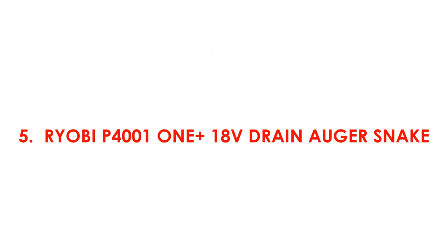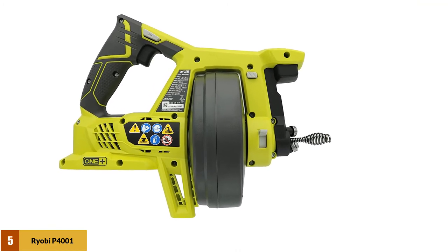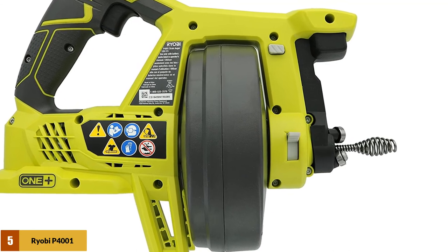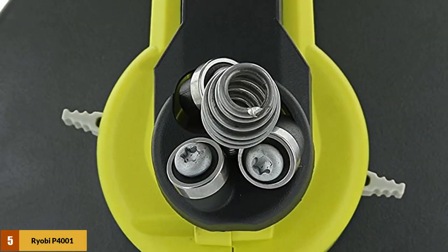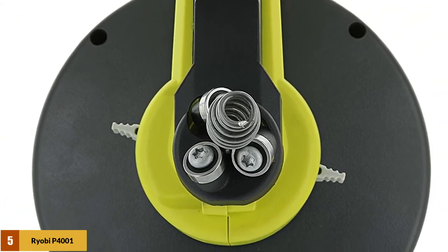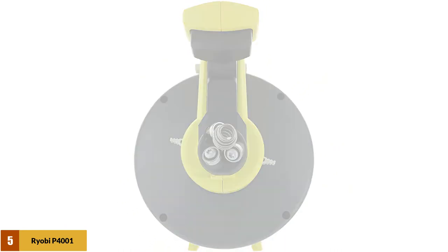At number 5: Ryobi P400111 Plus 18V Drain Auger Snake. For less than the price of a single house call from your local plumber, you get a powerful 600 RPM unit, complete with 25 feet of reinforced kink-free cable. Power forward and reverse, auto-feed lock and cable clamp allows hassle-free, fatigue-free use. The rubber feet allow use on delicate surfaces without fear of scratching, and the onboard rear drain port prevents water from clogging the unit.